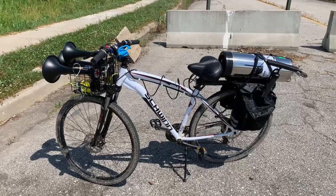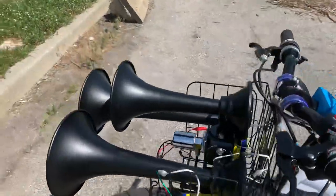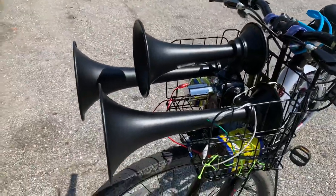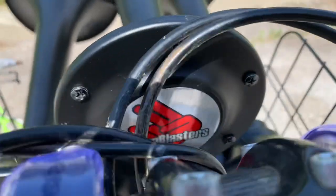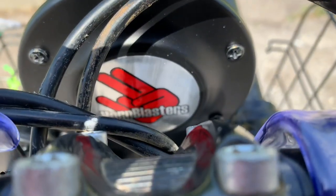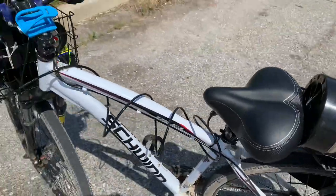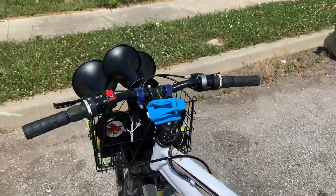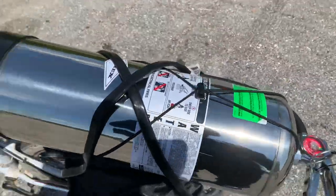I have given my bike an interesting upgrade — I've got some train horns. They're Horn Blasters, Rhinos to be exact. Here we go, this will definitely be interesting, so I'm going to give it a test.